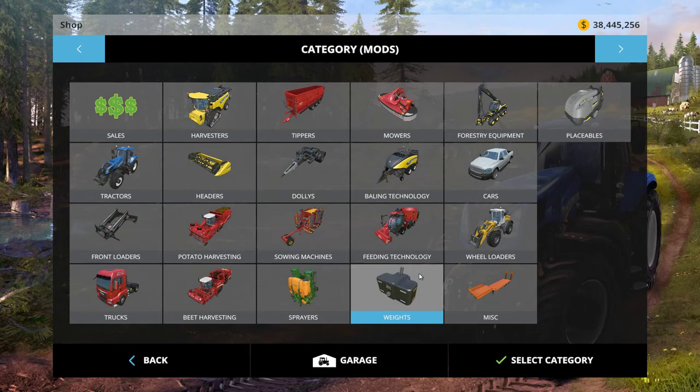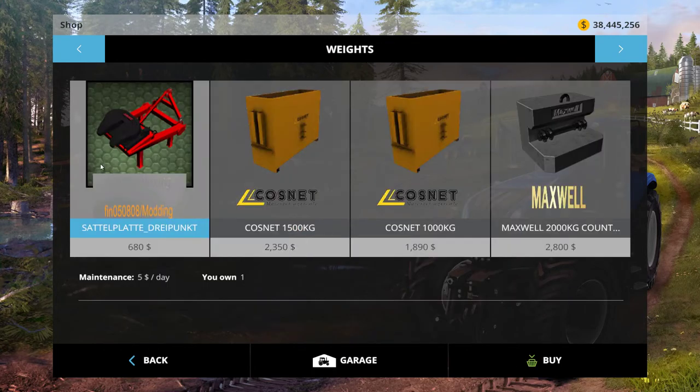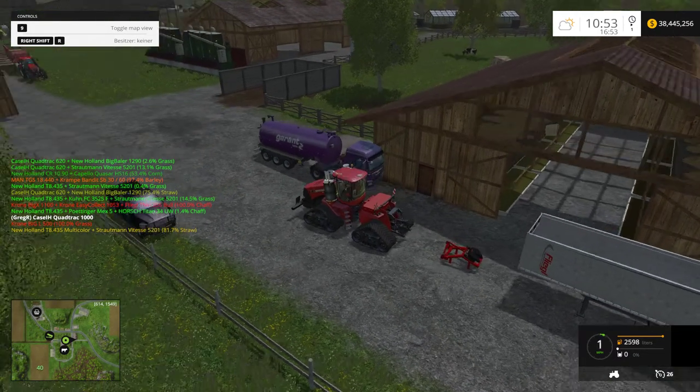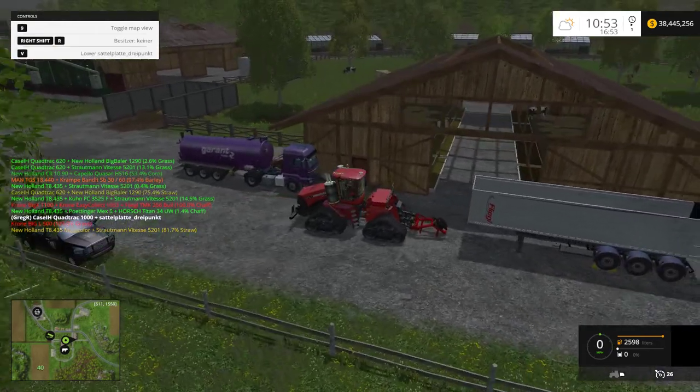What's going on guys? It's the Grozar here with another FarmSim15 mod. Today we're going to be looking at this saddle plate. What it does is it connects to the back of a tractor, like so.